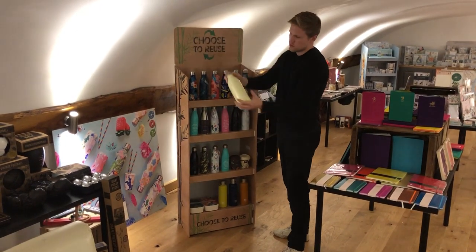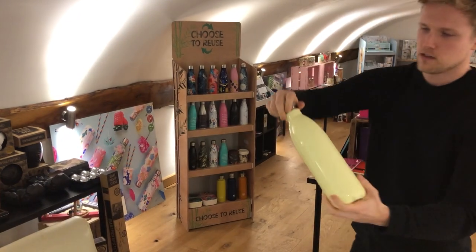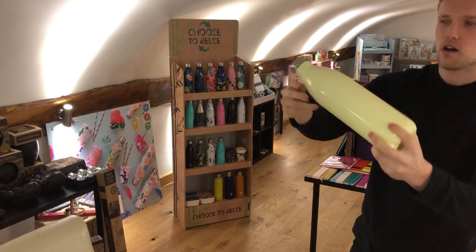We have the litre bottle. So again, we've got these in over five different plain colours. It's a lot larger there.